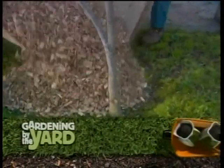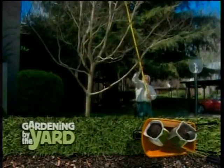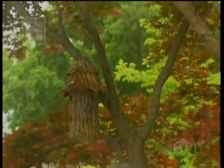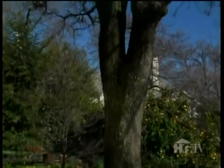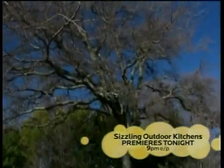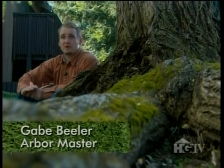Up next on Gardening by the Yard: are you thinking about planting a new tree in your landscape? Well, just hold on — you're going to want to check out this next story. Ninety percent of the trees that I removed were because they were put in the wrong place. Trees make good cents — dollars and cents, that is. In a well-landscaped yard, trees can increase property values by as much as 20%. There are lots of great reasons to plant trees; beauty and shade are obvious, but did you know that two mature trees can produce enough oxygen for a family of four? You have to think long-term with trees — they're going to be there for a long time, probably longer than you if you pick the right tree.